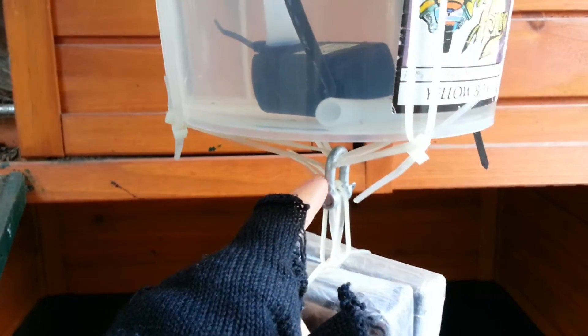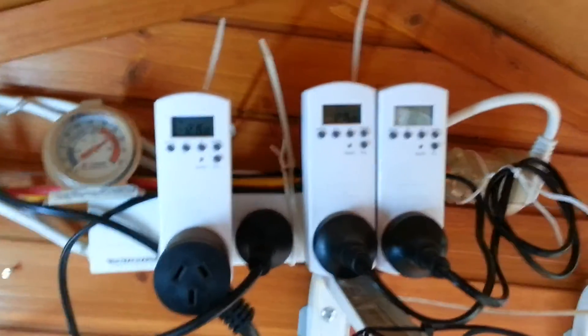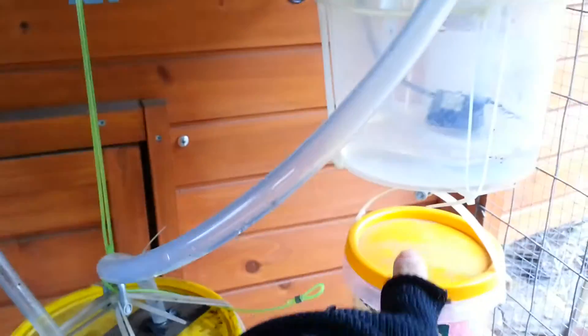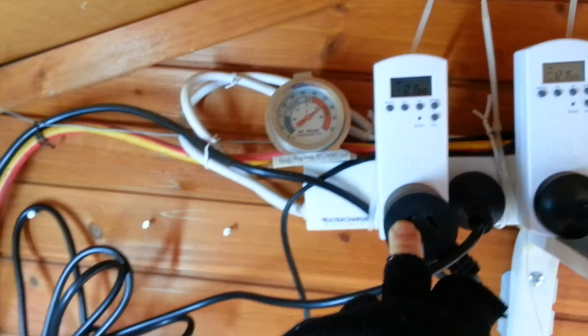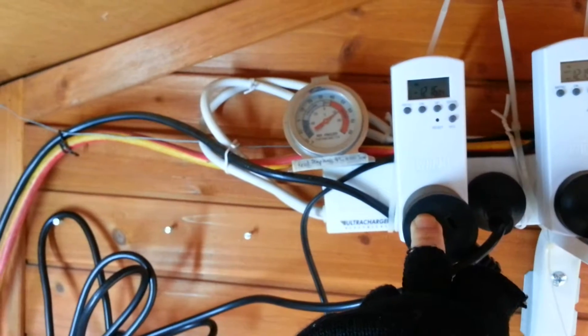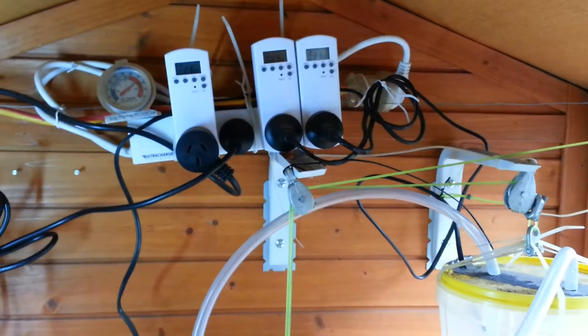I use a lot of cable ties. Up here you'll notice I've got digital timers. This one controls the pump directly underneath this bucket. The other timer controls the other pump on the other side. I've also got another timer that controls the light — when the light is to be turned on in the morning and when it's going to be turned on at night. This light here is just to give me more light inside the coop while I'm filming.